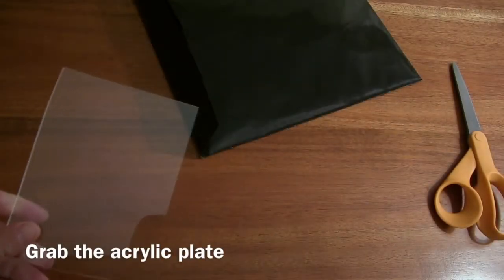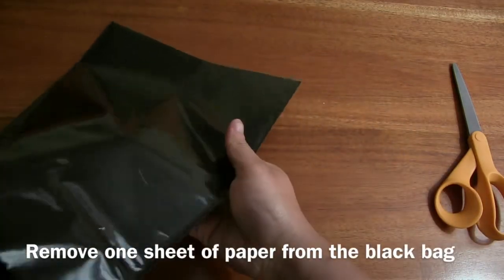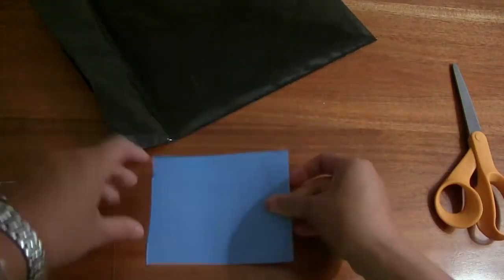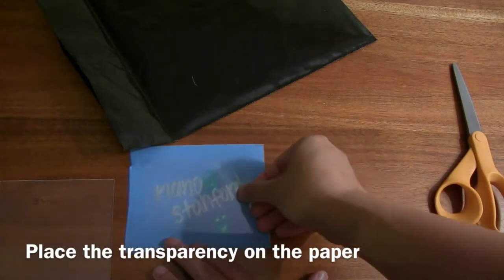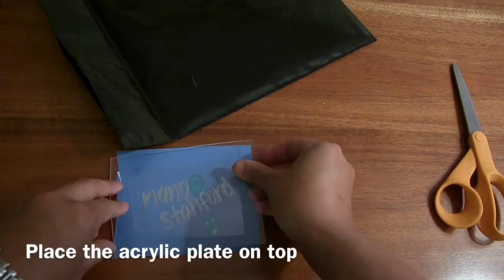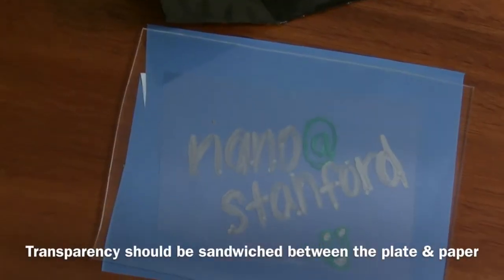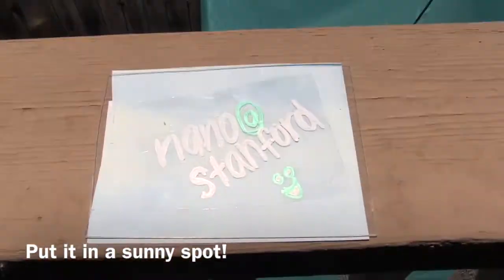When you're ready, grab the acrylic plate, take one piece of paper out from the black bag, and then carefully put your transparency on top of the paper, and then the acrylic plate on top of that — so it'll be like a little sandwich. When it's ready to go, take it outside to a sunny spot.